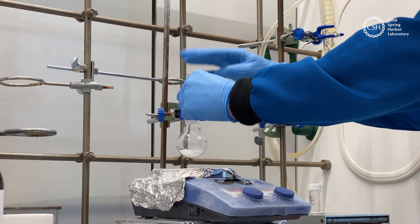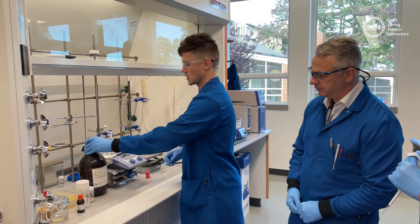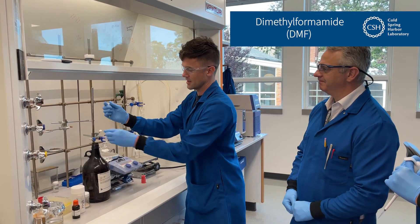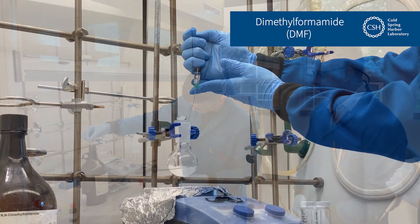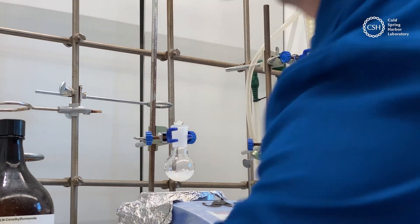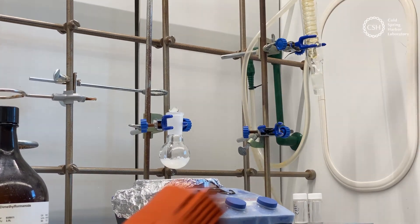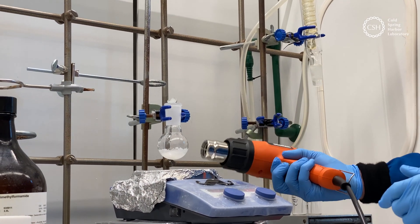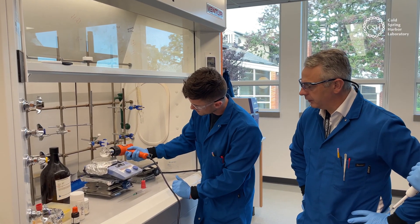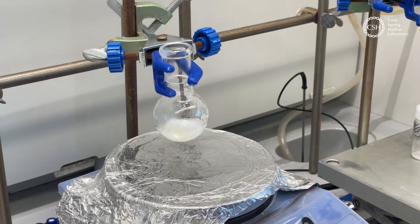We need to add some solvent. What are we using, Josh? DMF — dimethylformamide. The monomers are pretty soluble, but just to help them on the way we're going to heat it up a little bit to get them nice and soluble, then let it stir a little bit and cool down.